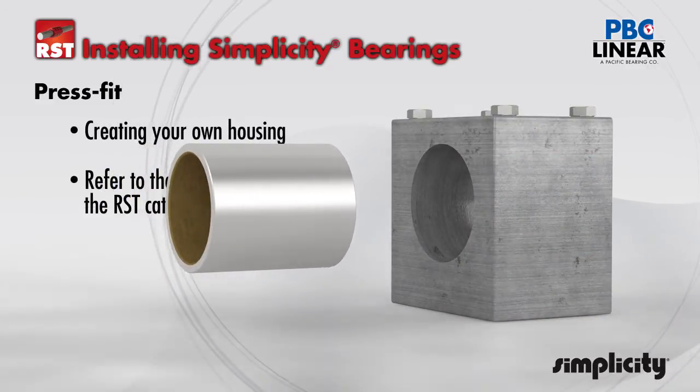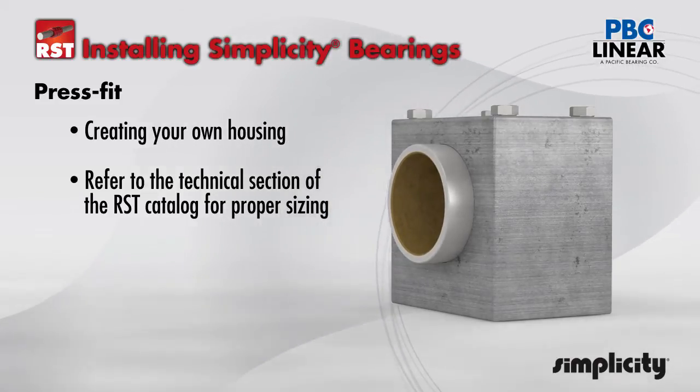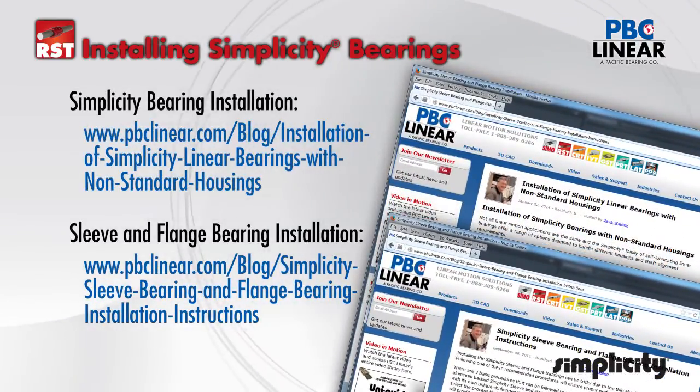When creating your own housing for simplicity linear bearings, be sure to refer to the catalog technical section or to the blog link shown on the screen for the correct specification and tolerance needed. This will ensure smooth long life performance for your linear motion system.